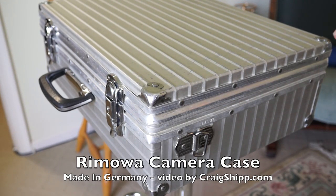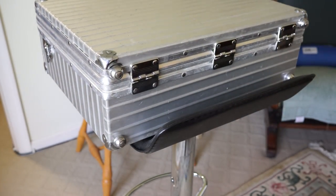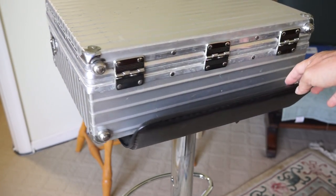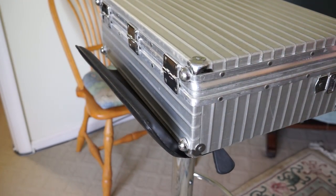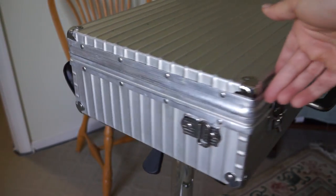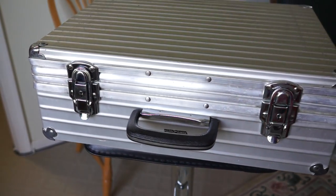Recently I've done a few reviews on camera cases — hard camera cases made of aluminum. I did some reviews on an Amobilia case I've had for many years, and a review on a couple of Hasselblad vintage cases made from the early 50s that I really like, that helped me organize my gear. Here's another example.